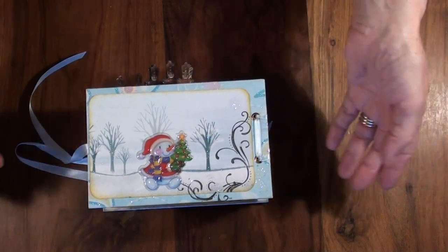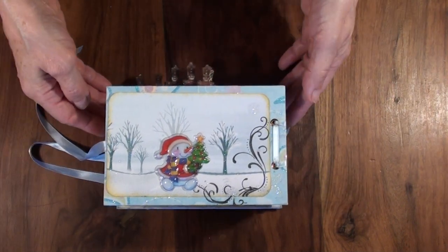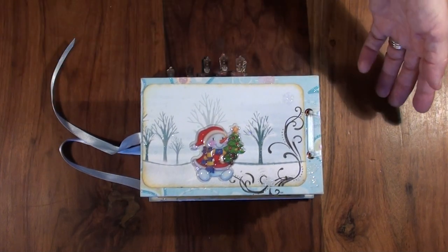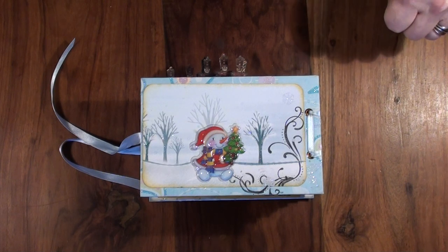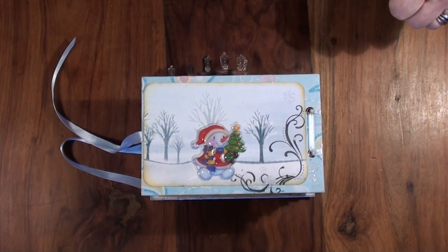See you next time — there is also an album for my granddaughter, it's very similar. See you later!